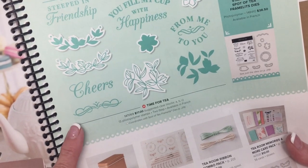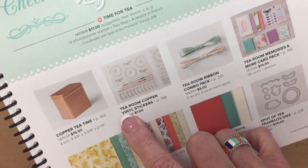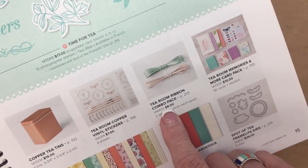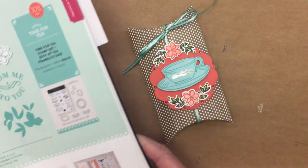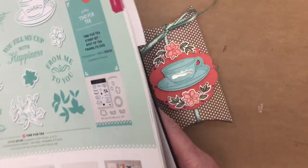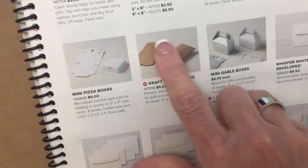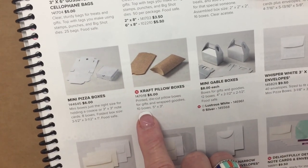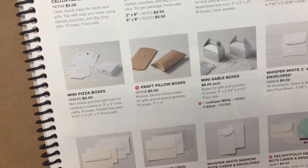We're going to use the stamp set today and the coordinating framelits. We'll also use the Tearoom copper vinyl stickers and the Tearoom ribbon combo pack. You've already noticed the craft pillow box — you'll find it on page 193 at the very back of the catalog, right in the center of the page. There are 10 boxes per package and they're $5 per package.